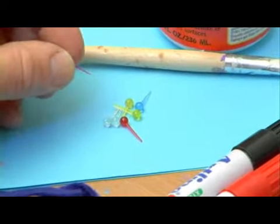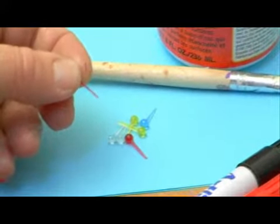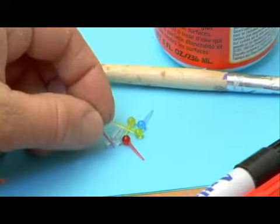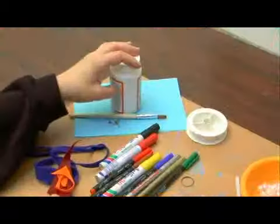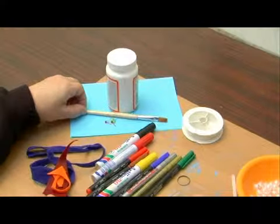These pins are actually made of plastic. They're sharp but they don't penetrate the skin so easily, so they're not too dangerous. I'm also going to be using some white glue and a paintbrush to apply the white glue.